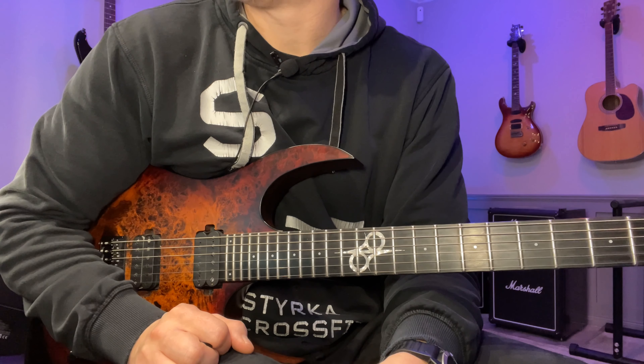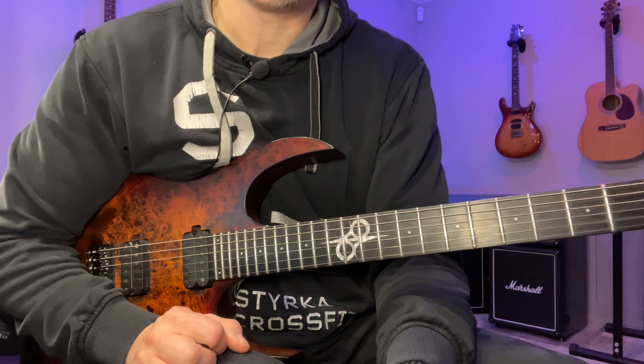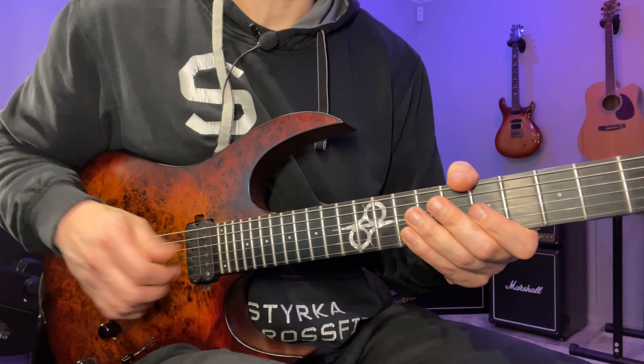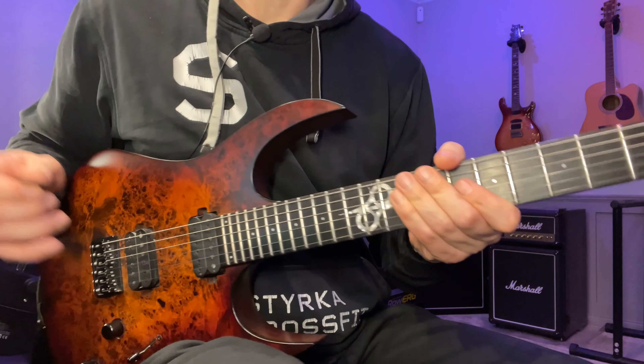Hey, John here. Here's the lick of the day number 59. This is an aggressive Dorian blues picking lick. As usual, you can find a link to the tabs in the description below or by clicking here on the screen. I'm gonna play it once slowly and then break it down. We start here on the seventh fret of the G string.